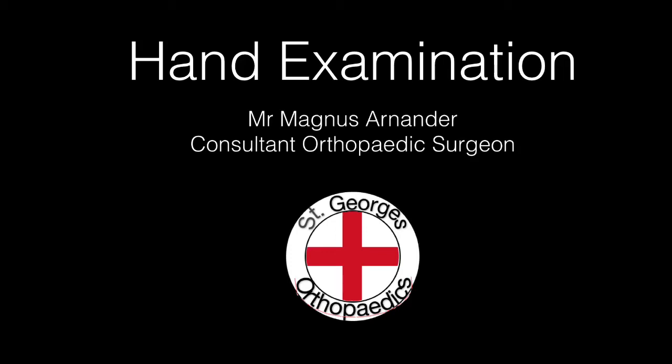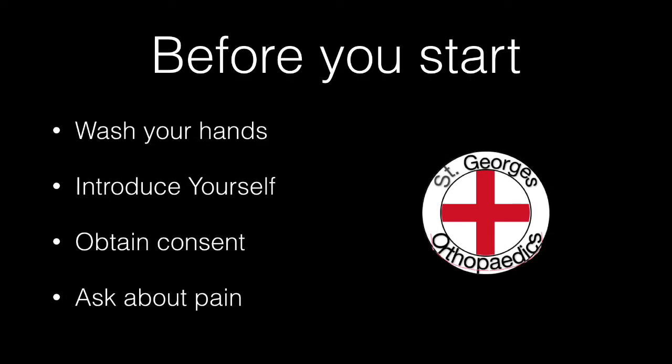Examination of the hand by Mr Magnus Arnanda, consultant orthopaedic surgeon at St George's Hospital. Before you start, remember to wash your hands, introduce yourself and obtain consent from the patient.